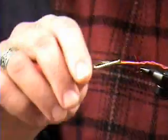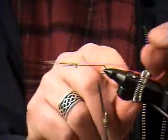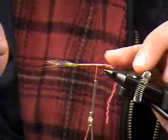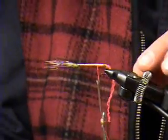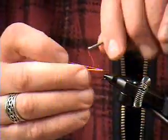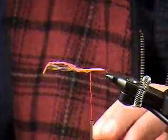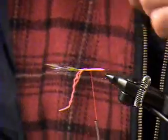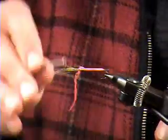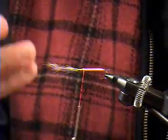Now you'll see the logic of leaving this tag in place. Whenever you do a yarn body, you always want to leave a tag because it's going to lock the yarn in. If you don't, after a period of fishing this fly, eventually that yarn is going to trail loose and come apart on you. So when we leave that tag, we lock it over the top of the rear of the body — it holds the yarn body in place at the rear. I'm going to wrap that yarn forward, right over the tag, and then you can cut that tag. I made it long in this case just for show purposes.